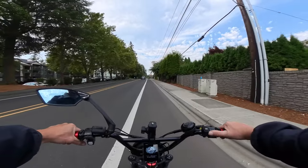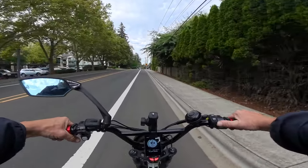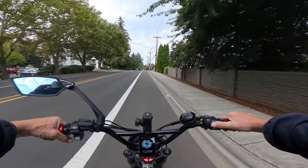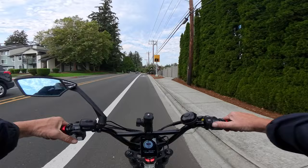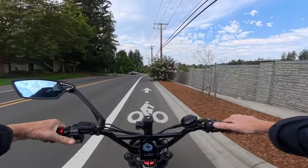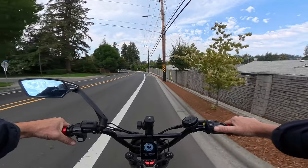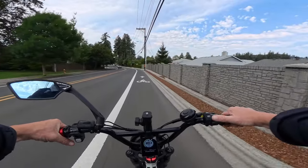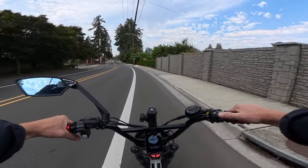The bike is the Ariel Rider Grizzly. If you're not familiar with this bike, it is a dual motor — dual 1000 watt motors — at 52 volts, and those motors peak at 1850 watts each, so together that's a combined 3700 watts.